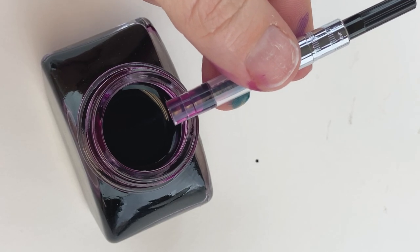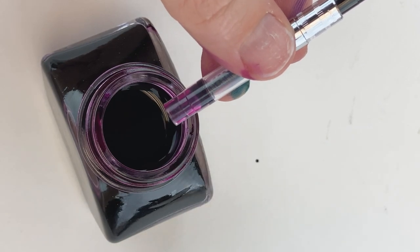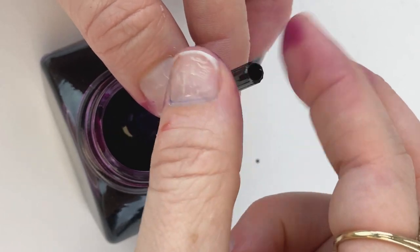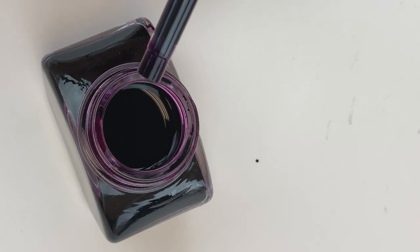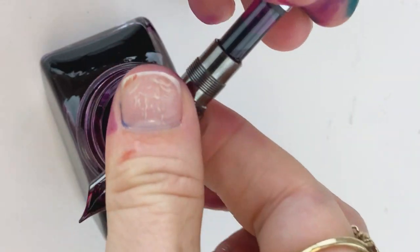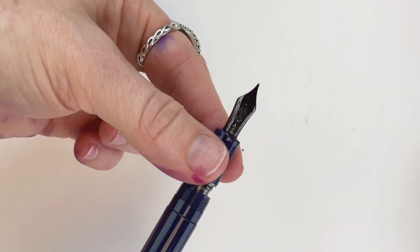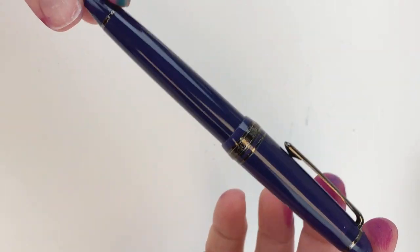If you remove your converter from your pen before inking it, just dip the end of the converter that goes into the section straight into the ink so the knob is accessible. Then twist it clockwise so the mechanism pulls the ink up into the converter. Then take your nib and section and put the converter back in where it belongs. This is a push-in converter; you may have a threaded converter, which you would simply screw in. Once your pen is inked, put the barrel back on — and that is how you ink your fountain pen using a converter filling system.